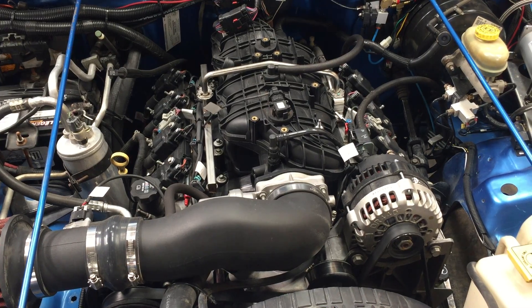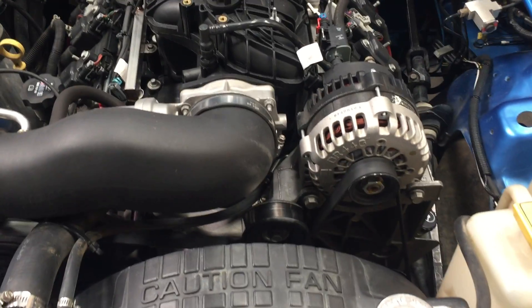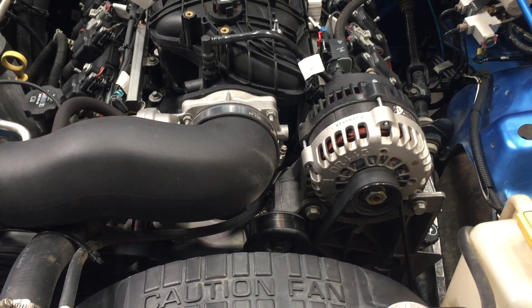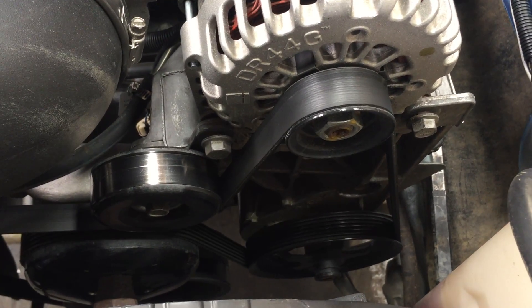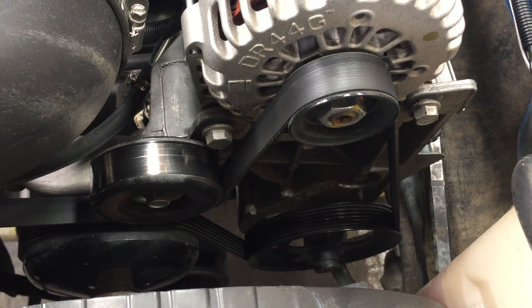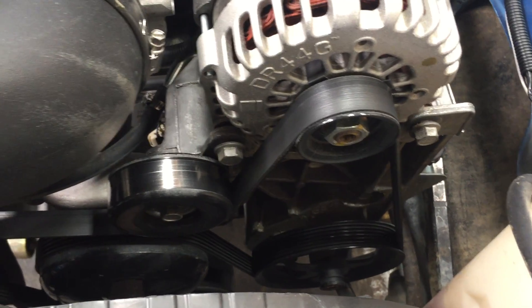This is laid out like a truck engine, so it has the alternator up high on the driver's side. Power steering is up high just like a truck, and it's out of the way enough that the upper control arm from the Jeep won't hit it. That's one plus to the truck engines — well, there are many, but that's one of them.